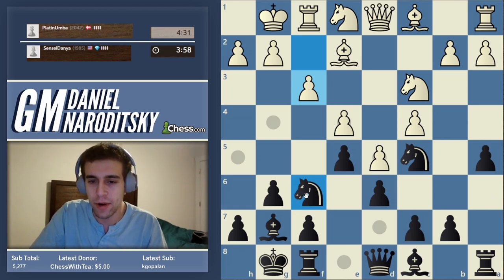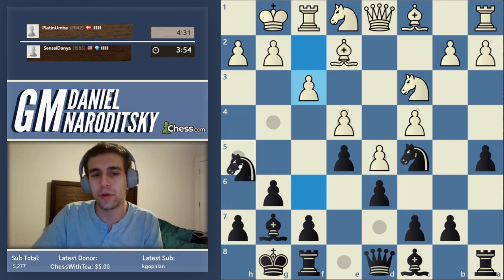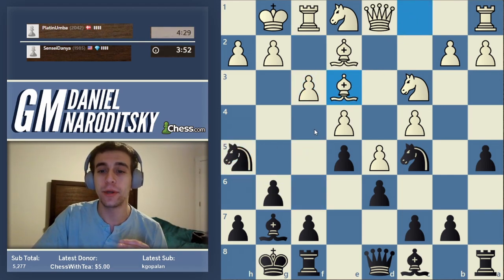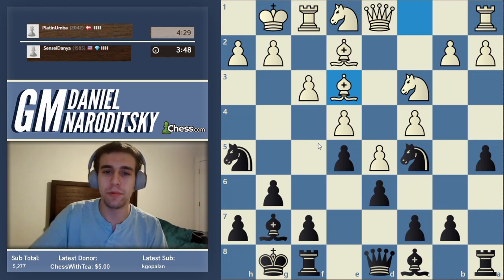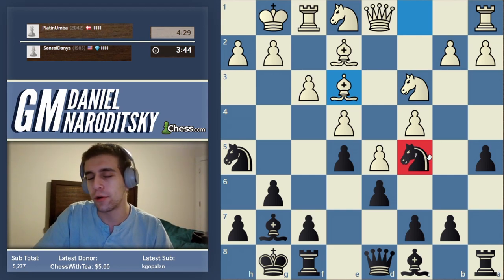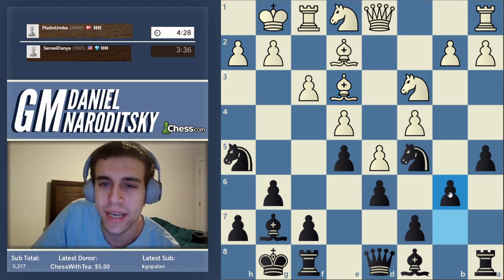We don't just want to shove the knight anywhere — we want to put it on a square where it also does something. One very typical maneuver is knight h5, with an eye toward going knight f4. But let's support the knight on c5 first before we go f5 — we can play the move b6, which is another typical King's Indian move. Very patient.